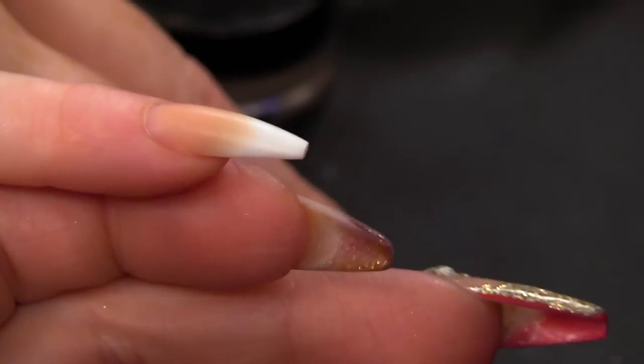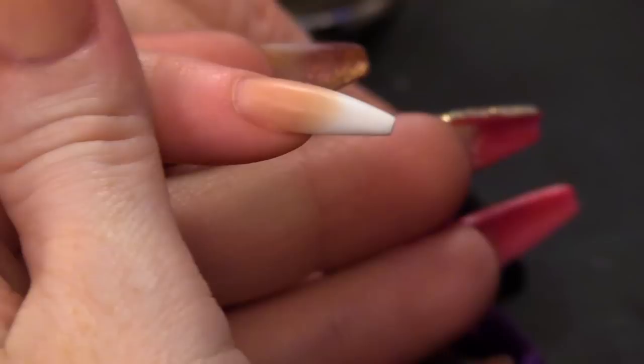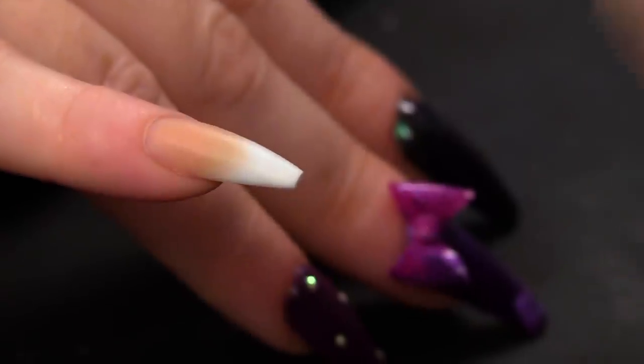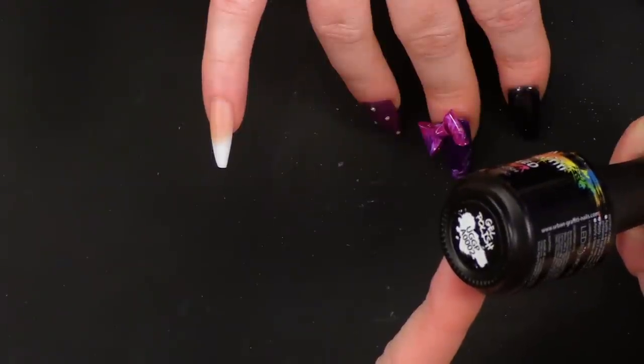I've already got a nail extension. This is a nail that we did for a previous video. And what I'm going to do is apply black Urban Graffiti gel polish in the number A0002 — blacker than black.